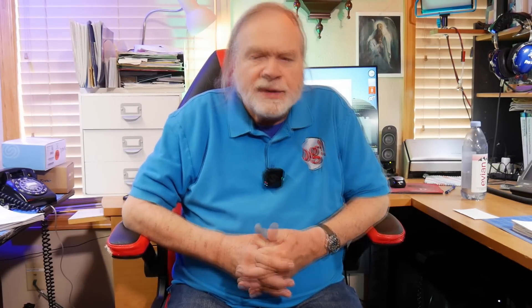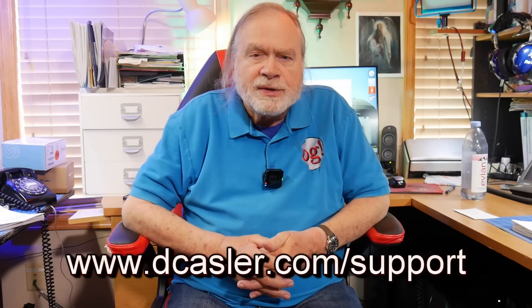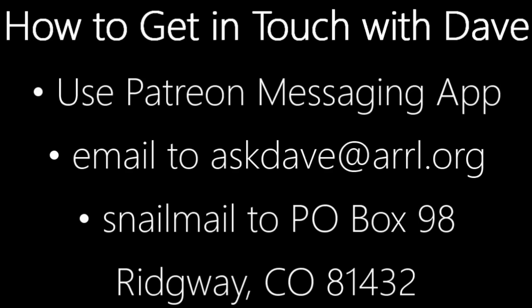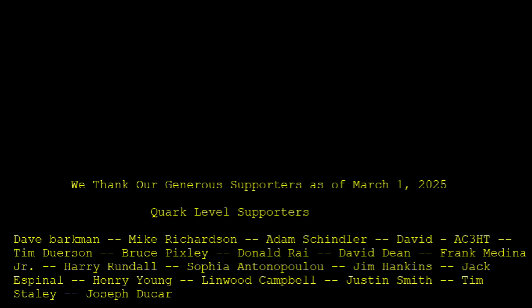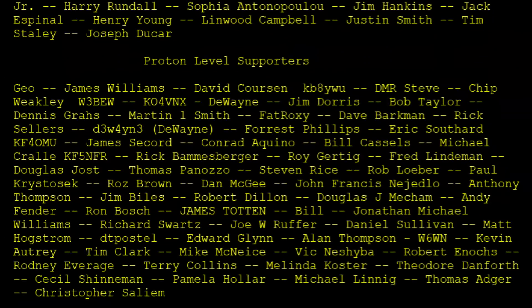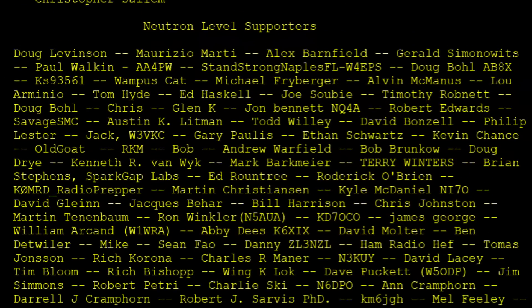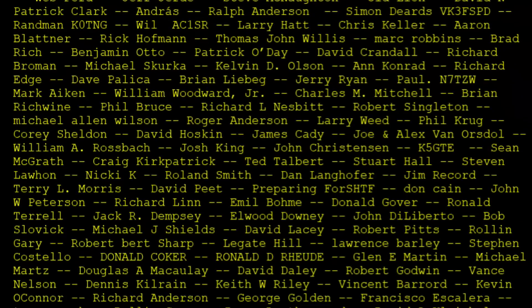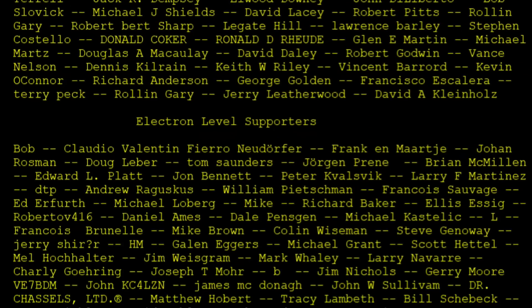If you'd like to help this channel, please go to Patreon or dkastler.com/support to find different ways of supporting. I'm pushing Patreon right now because it's simple — you can change your mind anytime — and it's easy to release videos early on Patreon. Until we next meet, 73. We'll see you next week.